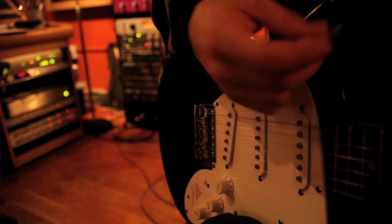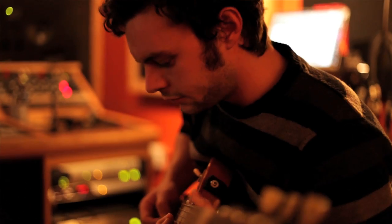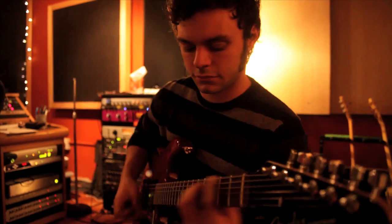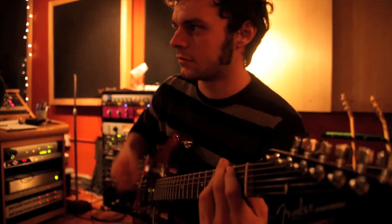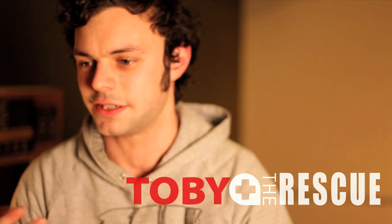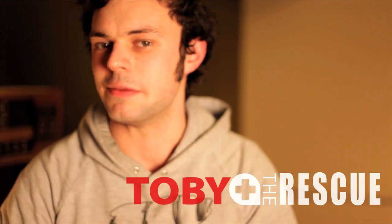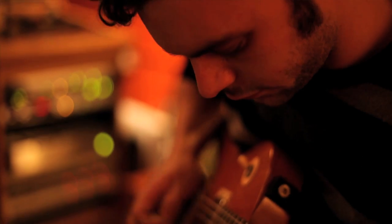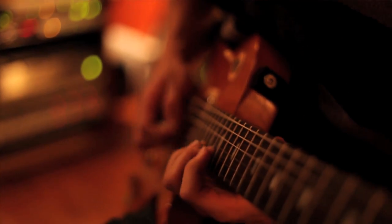On this record we're trying to sort of step outside where we're comfortable and push ourselves to be better. We messed around with different sounds for everything — every single thing we played on the CD, whether it's guitar, tambourine, piano, or bass — everything was very thought out and planned, and every note is right where it's supposed to be.